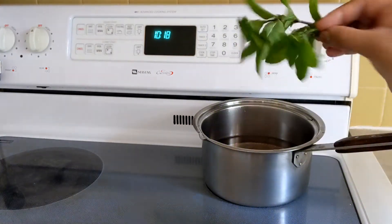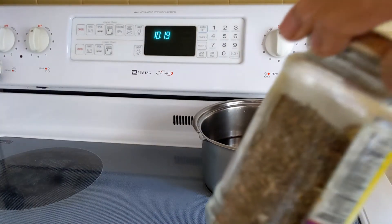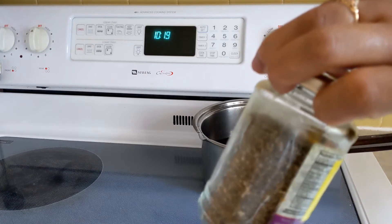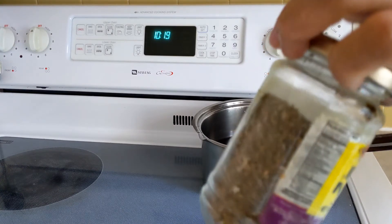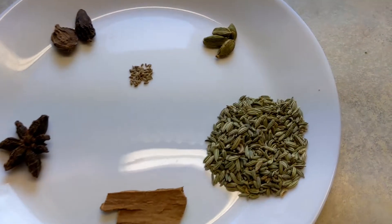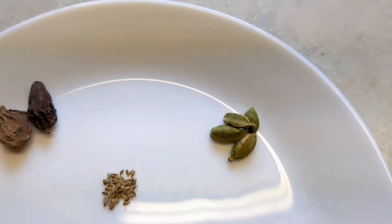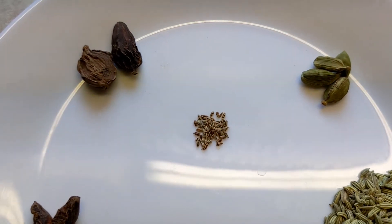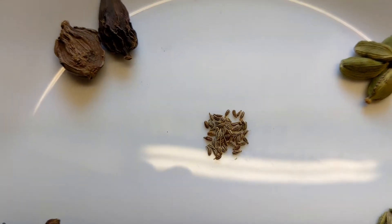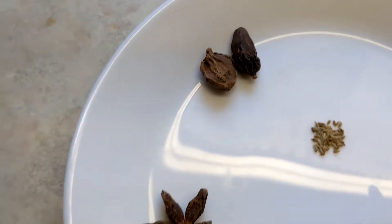When you don't have fresh mint, you can use dry mint stored in the house. In case you don't have fresh, you can use it. Then add char cardamom, ajwain, and black cardamom.